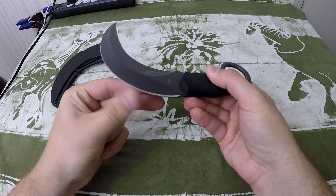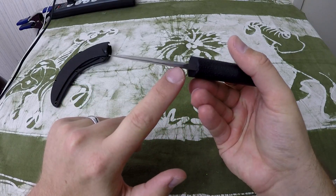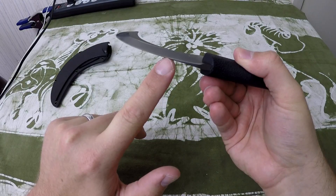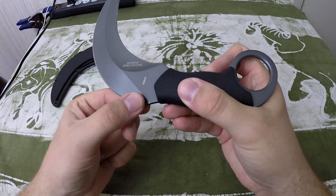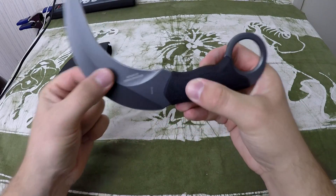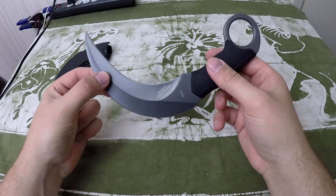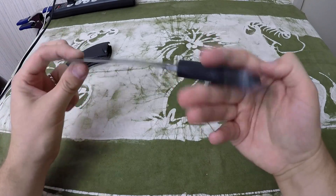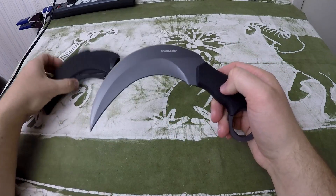It's a double-edged karambit. The backside is rather sharp — it only starts about midway down the blade itself but it's still fairly sharp, to the point where I don't really want to use this karambit ever. This is not something I would just run into combat with. Number one, it's too large — I can't physically carry this in public.